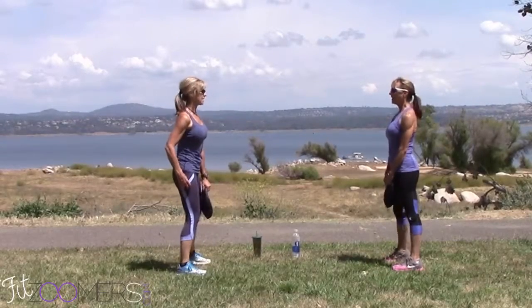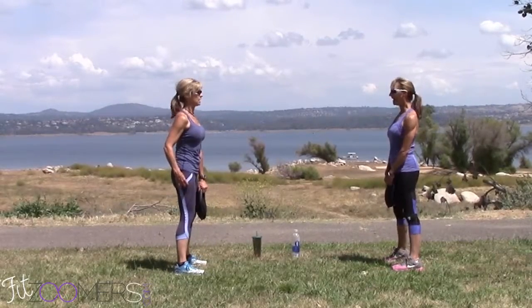Going to start the Gym Boss timer. 30 seconds. Sandbag swings. Ready? Alright.